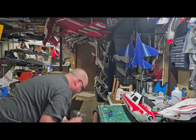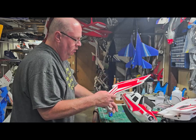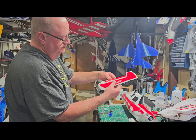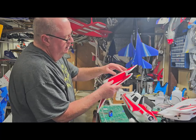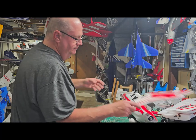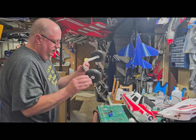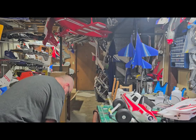There's the vertical stabilizer with a nice lamin hinge on there. There's the landing gear — and there's something important I need to show you about the landing gear that you need to do.